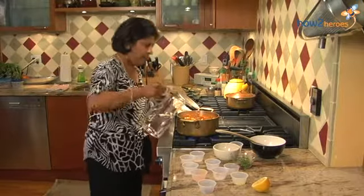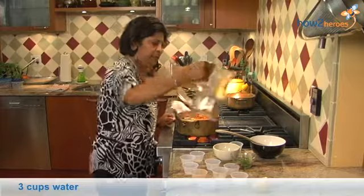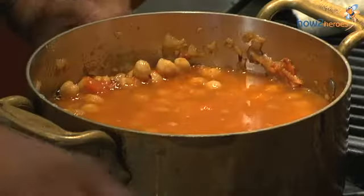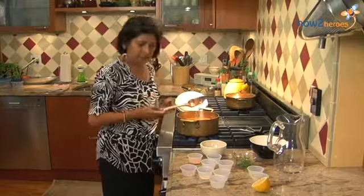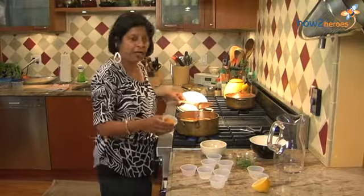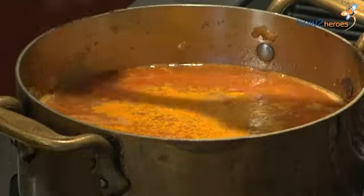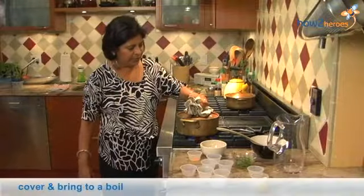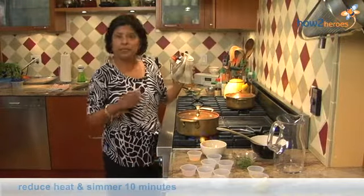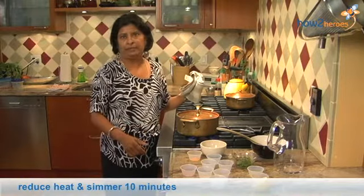Increase the heat. Adding water. Look at this — looks great. But I forgot to add my turmeric; I'm just going to add it now, it'll be fine. Things happen. I'm going to cover it with the lid, let it come to a boil, then reduce the heat and simmer for 10 minutes.